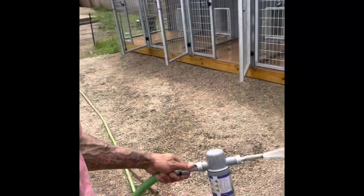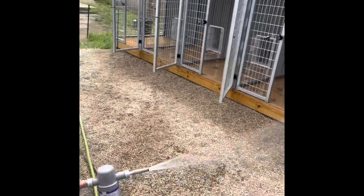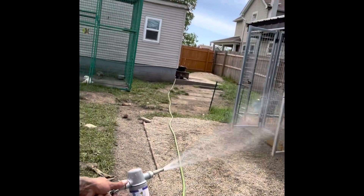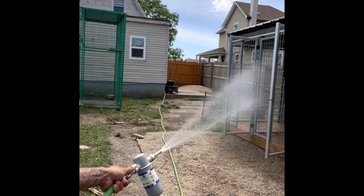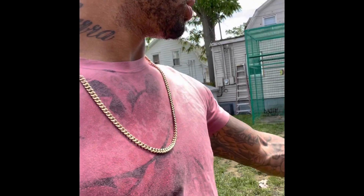Subscribe and check out the page. What I'll first do is just rinse it down like this — a quick wash. Make sure I get it nice and wet before I bring the power washer through it.